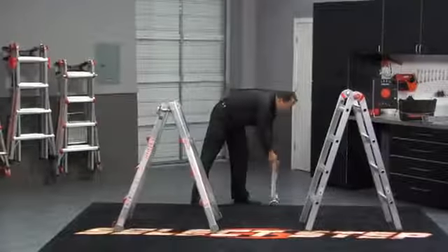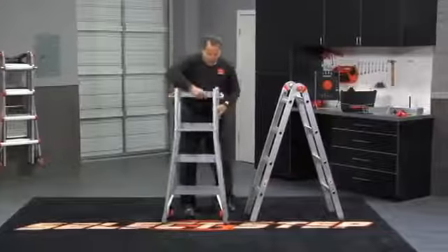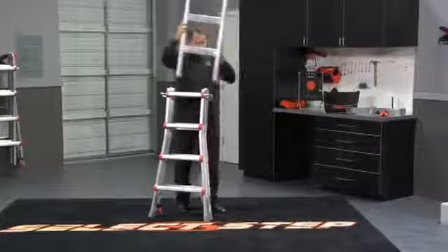Let me show you the real purpose of the work platform and why it was developed. It was designed for when people are working on ladders all day long, or even for short periods of time, and they're having to balance on rungs all day.